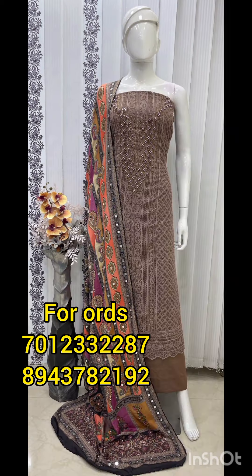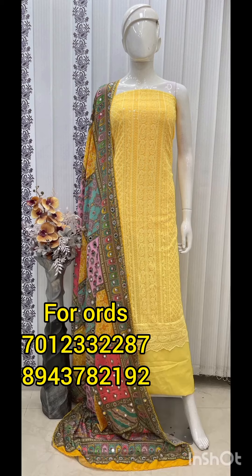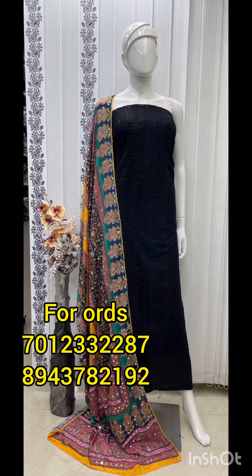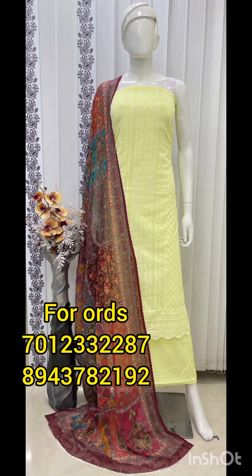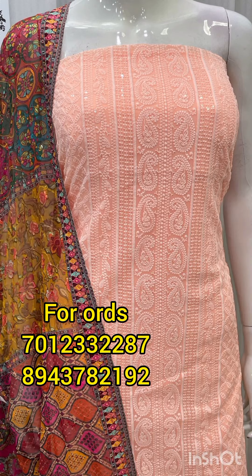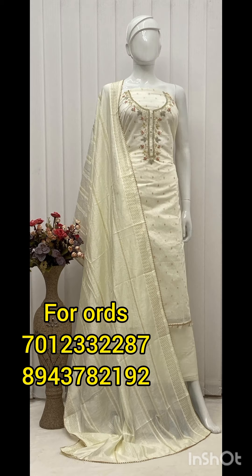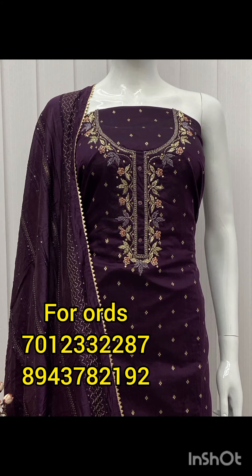After you have a payment, you can find the payment link and pay if you click the link. This is the main material from Pakistan. This is the first time we introduce ourselves and the rate of our material.